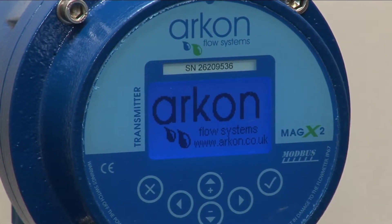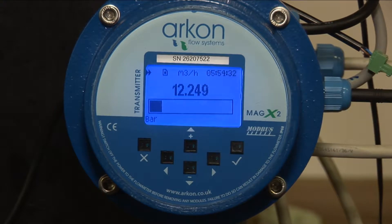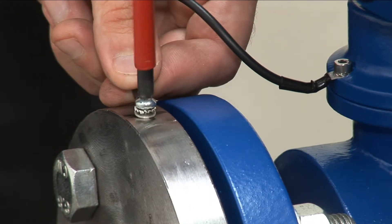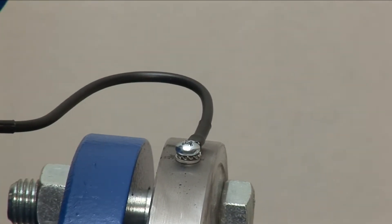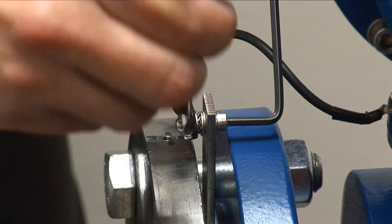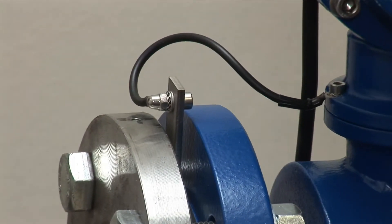Troubleshooting. In case your readings are unstable, here follows a list of the most frequent problems. Number 1: Insufficient or missing grounding. Sometimes installation companies forget to ground the meter or do not install earthing rings. Please note, each Archon flow meter needs to be grounded.